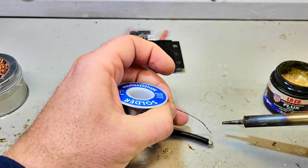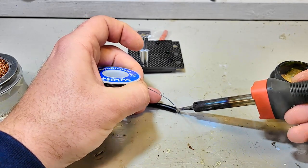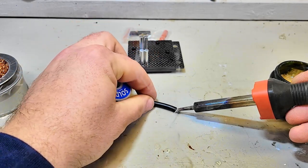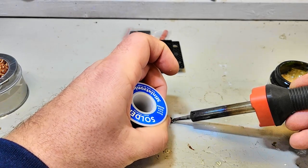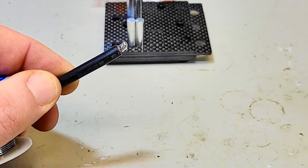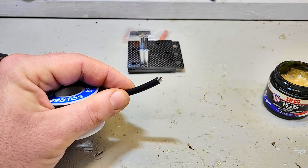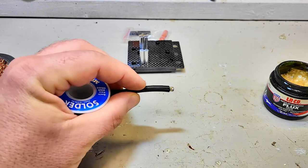I get a little bit extra solder ready, and as I come down here, that flux is going to just suck that solder all in and around that wire. For a bigger wire like this I'll hit it on both sides just to make sure. And what you see here is one beautiful, shiny, full-of-solder wire. That wire is now ready to be put into a plug.